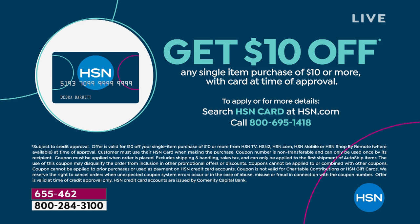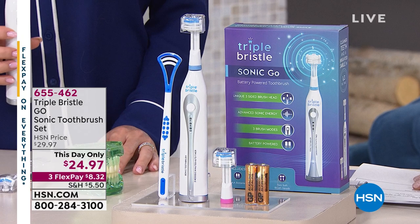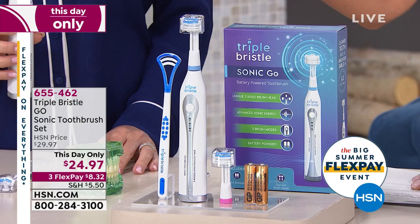Yesterday it was $29. Today it's a one-day-only price of $24.97. You're getting six months of clean for $24.97 because you get two brush heads. We're even including the batteries. You're going to use this for two minutes in the morning, two minutes at night. You also get that tongue brush — a nice three-layer tongue scraper.